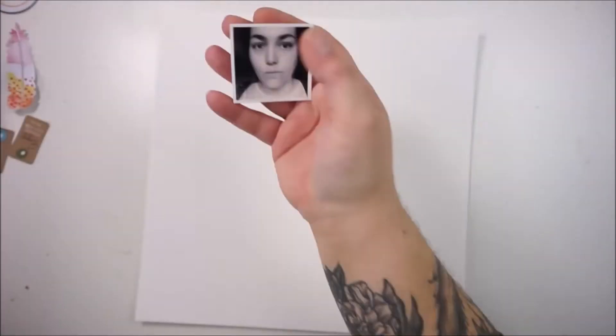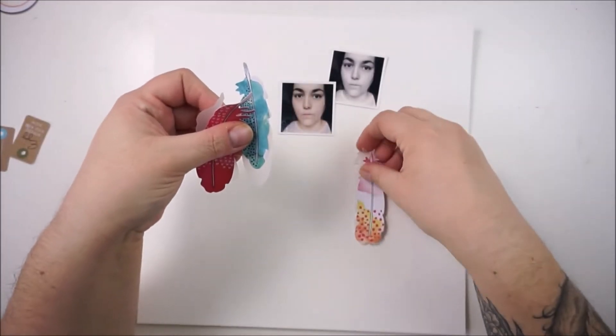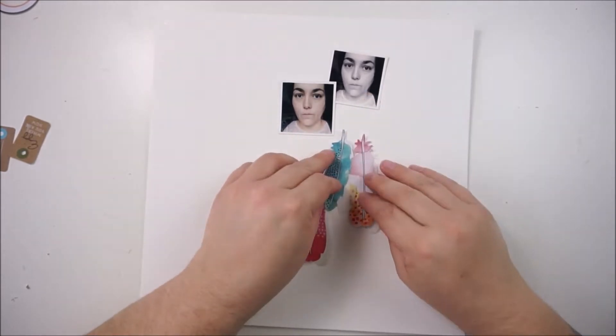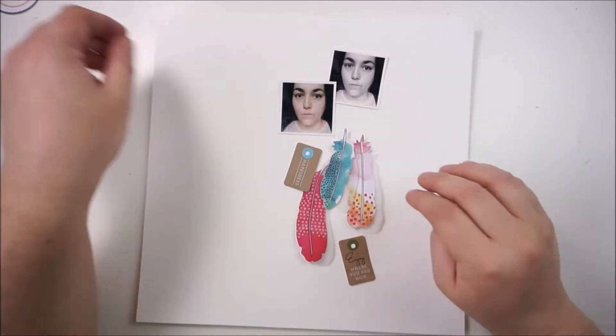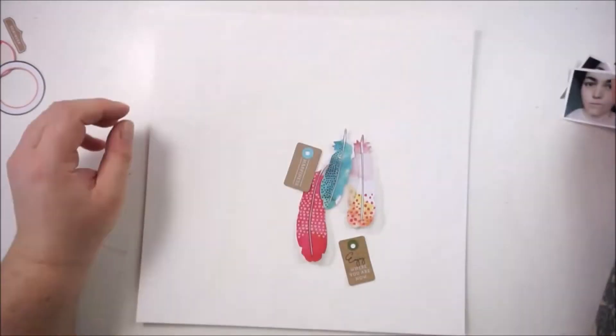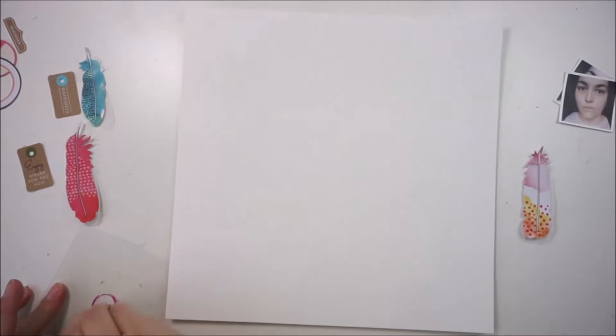Hi everyone, welcome back. Jana with a new process video for the Wikibootenmix media makers and this one is without any theme or assignment. This is just a free flow layout, so that means I just grabbed what I really love and what I really liked and just starting to play around.